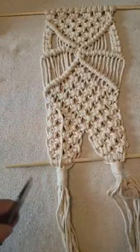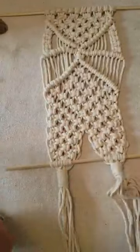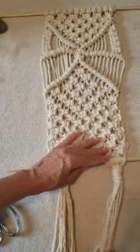Then take the excess up on top and clip it. Kind of tuck it in there. And there you go.